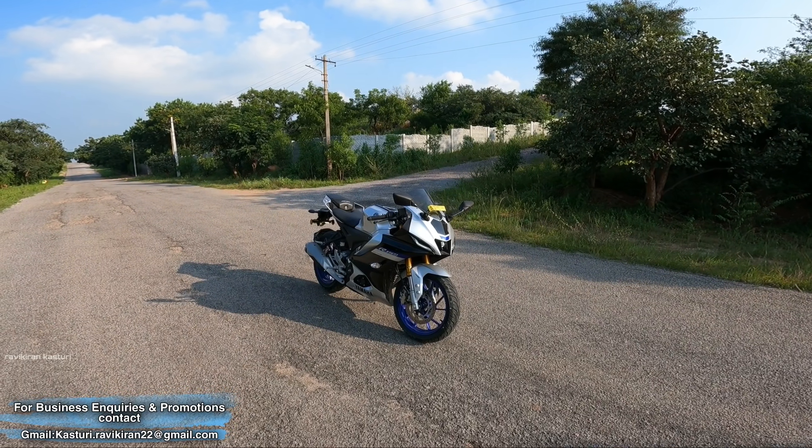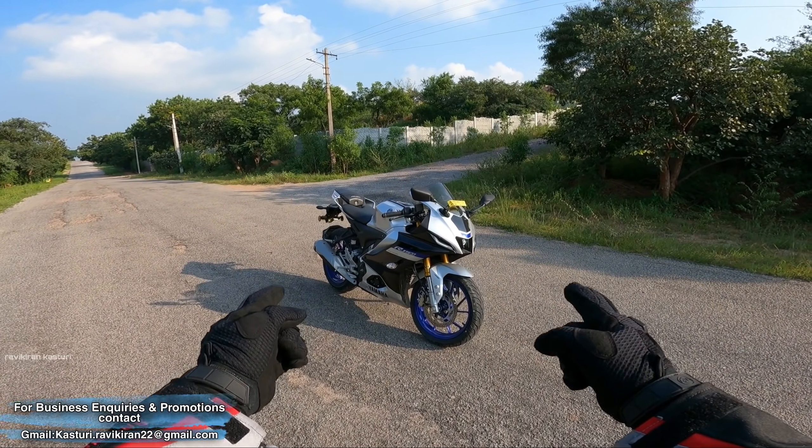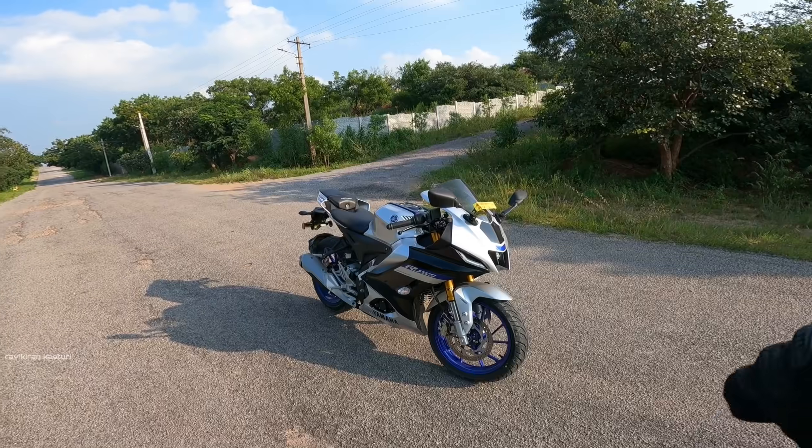Hi guys, a very good morning to all of you. I am Ravikiran, welcome back to my channel. This is the all-new Yamaha R15M in gray color. In this video, the main feature of this bike is the quickshifter, and I am going to show you a live demo.